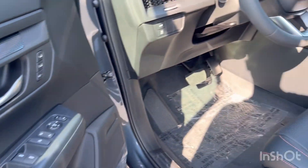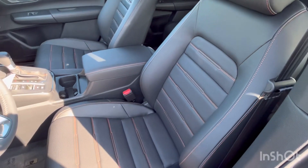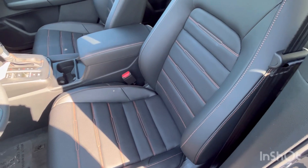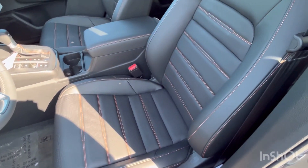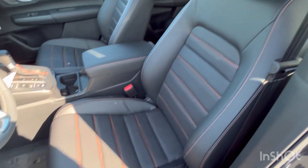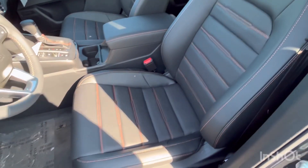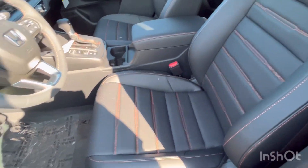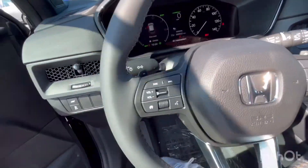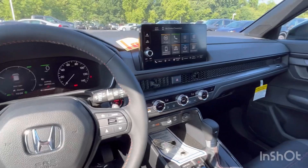You see that orange stitching again, similar to what you see on the Sport Touring. Coming to our seats, we do have leather now — the 'L' in Sport L stands for leather. You do not get leather on the Sport, so that's another upgrade. The seats look pretty much exactly the same as the Sport Touring seats: black with red/orange stitching. Here is the Sport L interior.